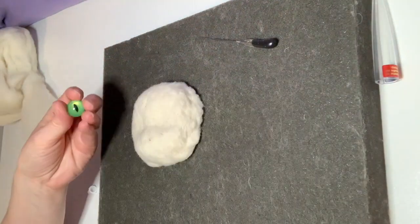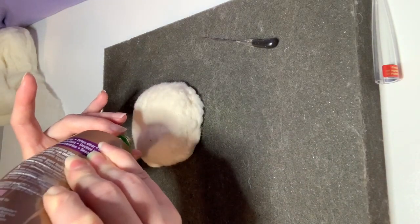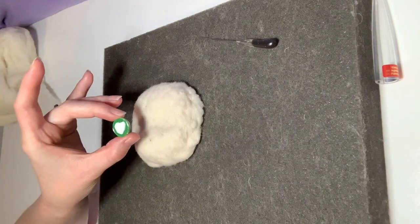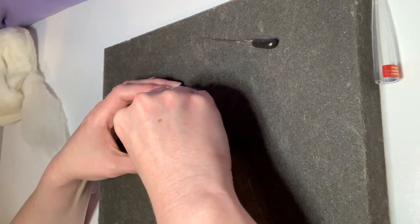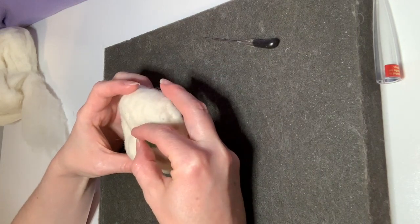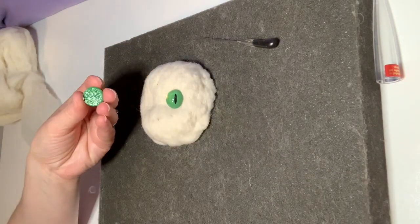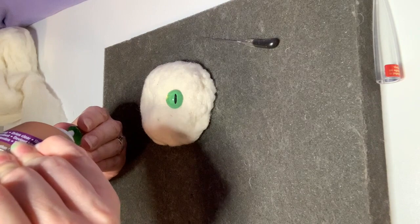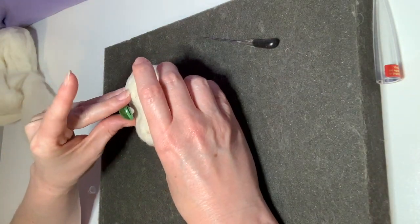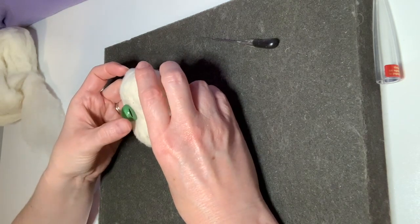Now I'm going to go ahead and glue the eyes in place. I'm just going to put a drop of tacky glue on the back side of the eye and press it very firmly onto the wool. Make sure that the pupil is in the right orientation and then just really press firmly. There's going to be a fair amount of wool built up around these glass cabochons that will also help hold them in place and make sure they're very secure.